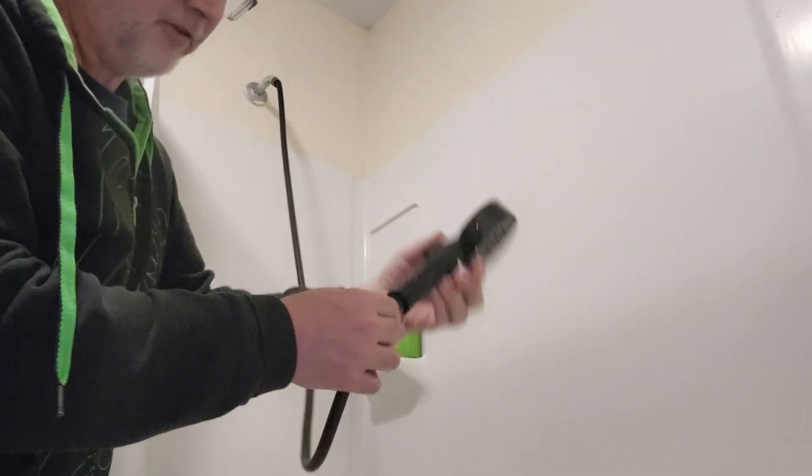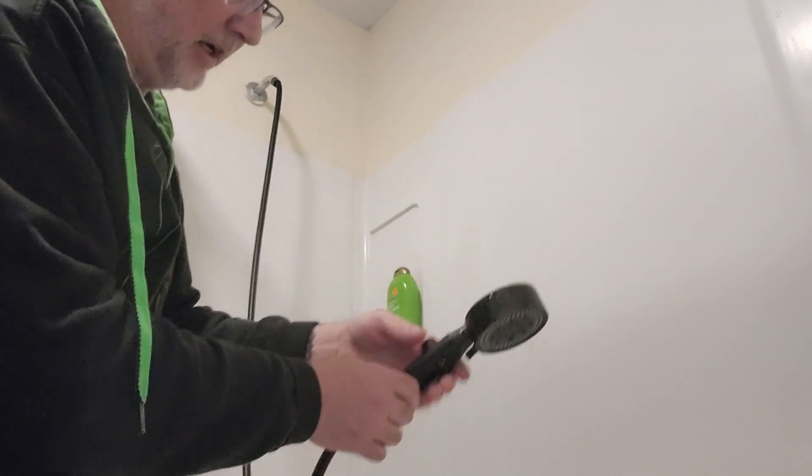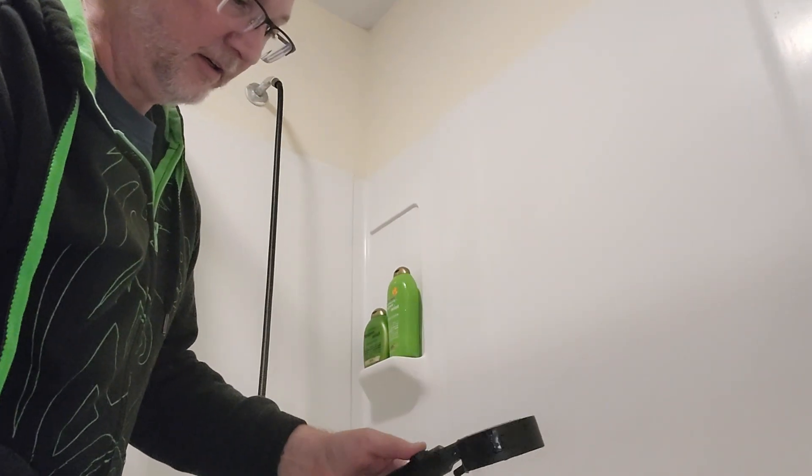With this in place, no water is coming out right now — there's just a couple drips. Then if I push the on and off button on here, there's on.